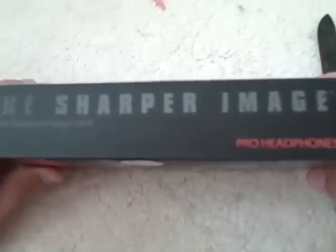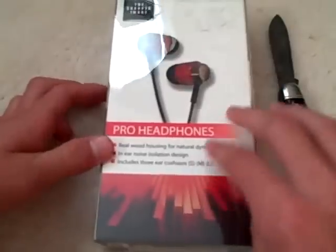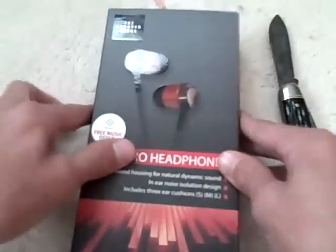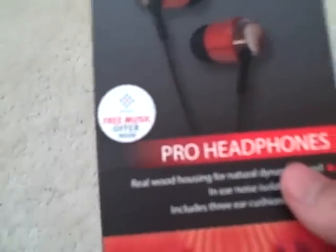Thesharperimage.com — you might want to go to that site if you want to purchase these, or you can find them in a local store. I found them in Marshalls. On the back, it pretty much says the same as the front, just with a pretty cool picture. Also, it says it comes with a free music offer inside.